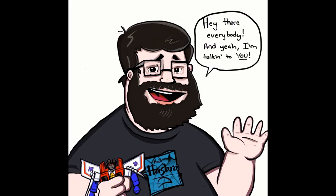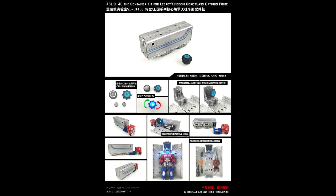Hey there everybody, hope you're all having a wonderful day or night. Welcome back to my channel — as always, I'm Deluxe. Let's do another 'What's New in Transformers.' I love talking about new Transformers. Don't have them in hand, just like to chit-chat, so sit back, relax, grab your favorite beverage, and let's talk about some new Transformers.